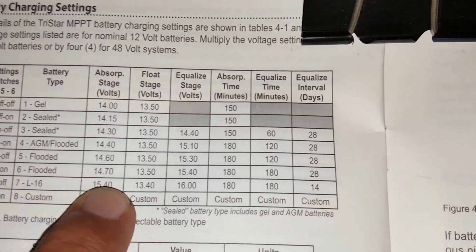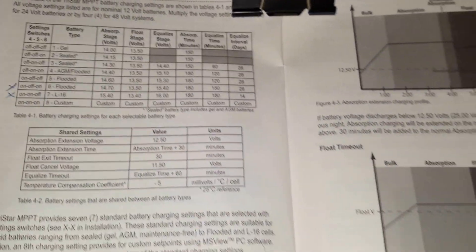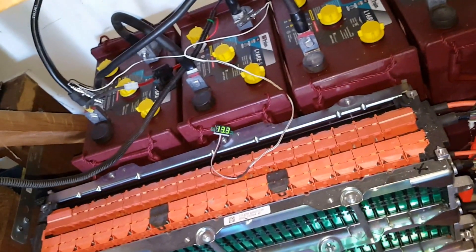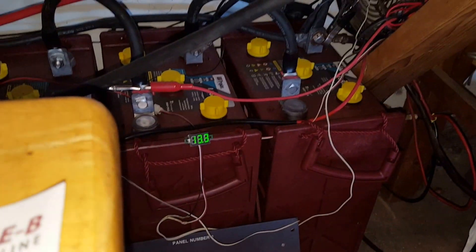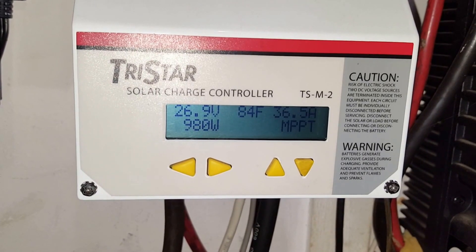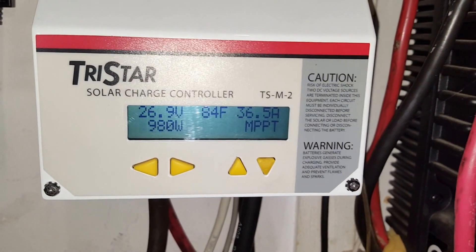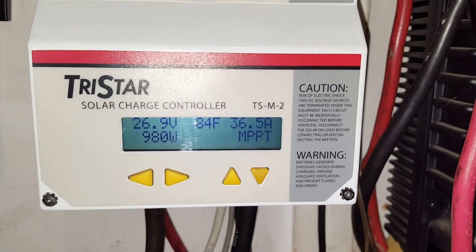Right now I have one bank at 13.3 volts and 13.3 here. We've been using the washer, dryer, and microwave. We're at 26.9 to 27 volts with 36.5 amps coming in.